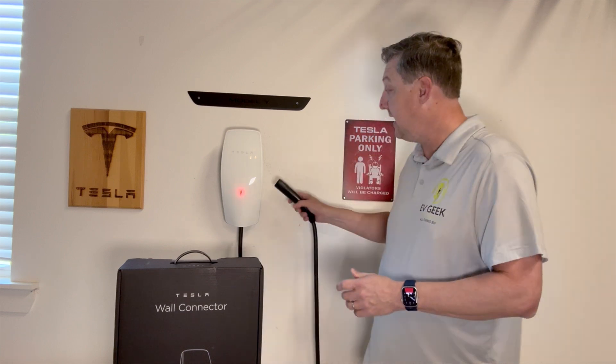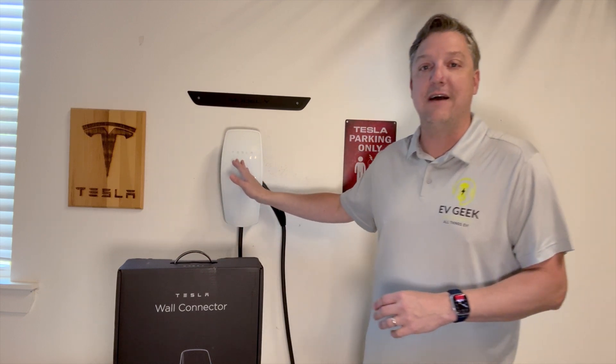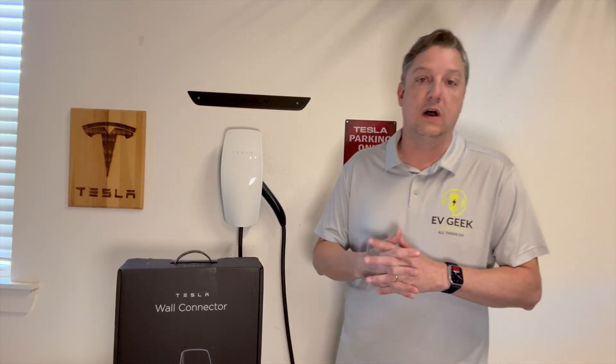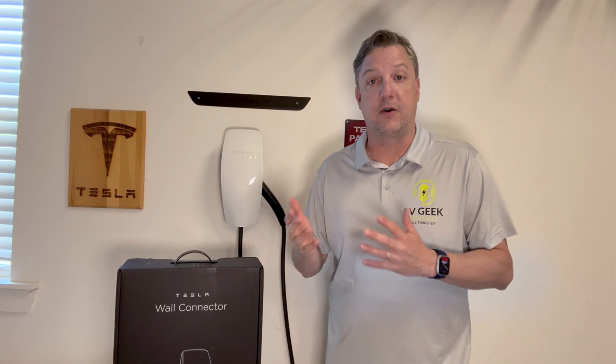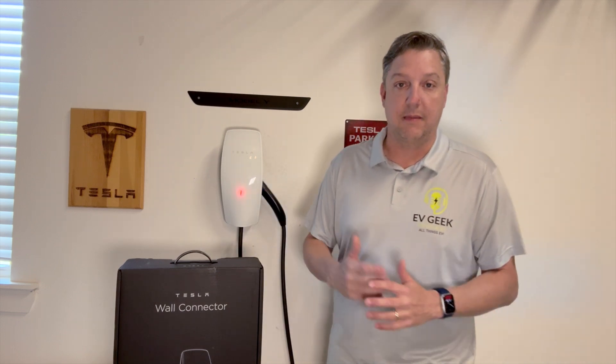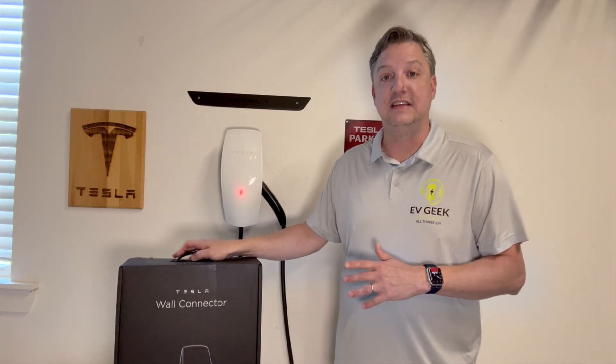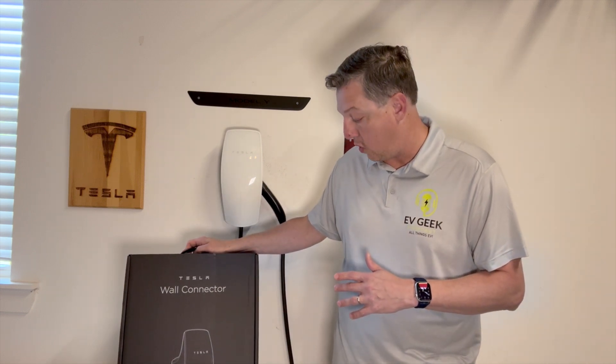Luckily, in case you don't know this, these wall connectors come with a five-year warranty. This was only four and a half years old. All I had to do was supply Tesla with the proof of purchase and some pictures of the lights and warnings I was getting in my car and my app. A week later, I got my brand new Tesla wall connector.